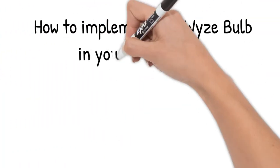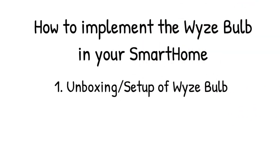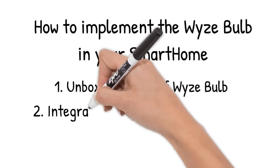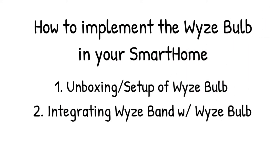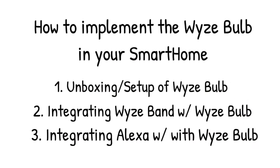If this video helps you or provides value, please click on that like button, thumbs up. Here's what we're going to be dealing with: we're going to go over the unboxing and setup of the Wyze bulb, then we're going to integrate the Wyze bulb with the Wyze Band. And then we'll show about integrating the Wyze bulb with Alexa. Let's get started.